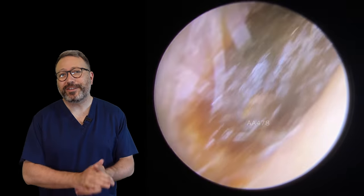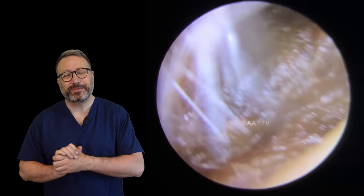Hi everybody, this is Rhys Barber from Audiology Associates. Thanks for watching our earwax removal video today.